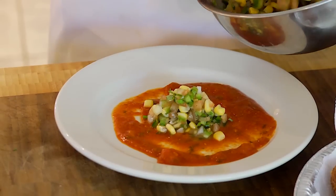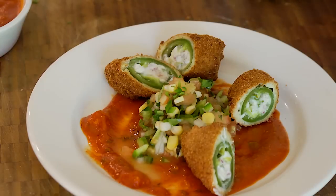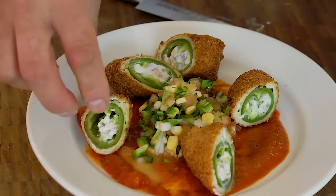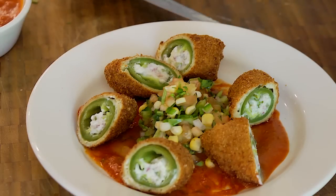Let's get our jalapeño poppers out of the oven and go ahead and plate them with the salsa. We're just going to put a little bit of tomato sauce down as a garnish, add our salsa, and then take our jalapeño poppers and cut them so we can see that gorgeous center. And there is your final presentation — that is unbelievable. I'm Chef Jeff Trombetta from Norwalk Community College, Norwalk, Connecticut. And remember, it's just good cooking.